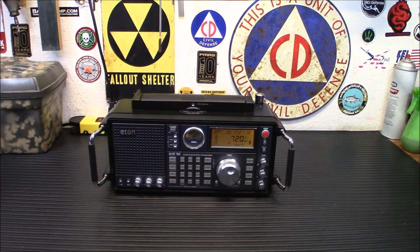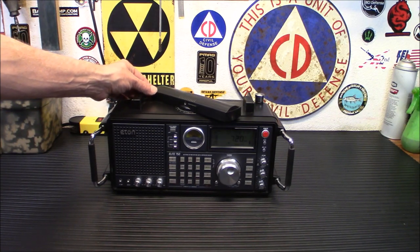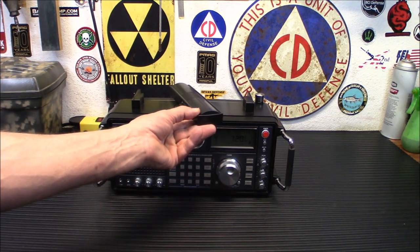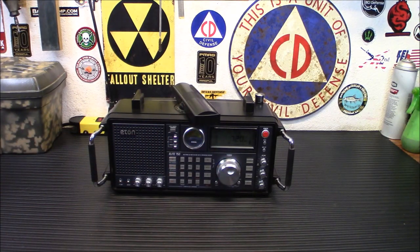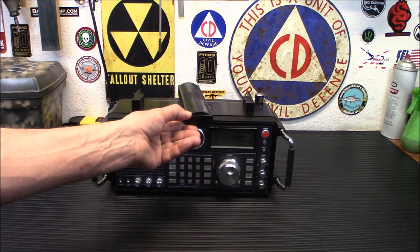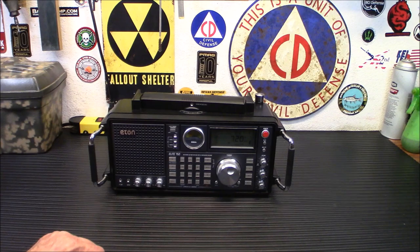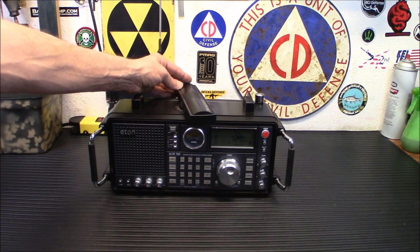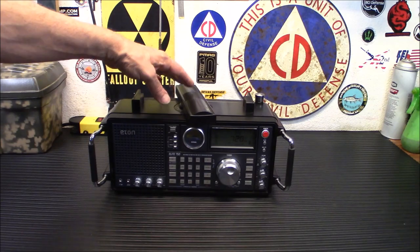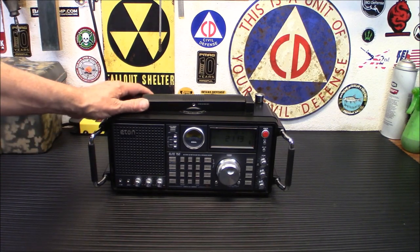We're going to rotate this to about 80, 85 degrees — and you can hear people talking. Now, it's not great reception, there's still low power out of Vegas, but you can still hear it as opposed to pure static before the rotation. If you have a distant AM station that you can't pick up, that's a perfect example — the reception on AM out here is normally horrible.